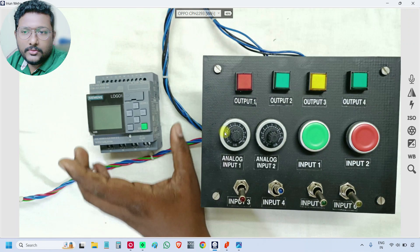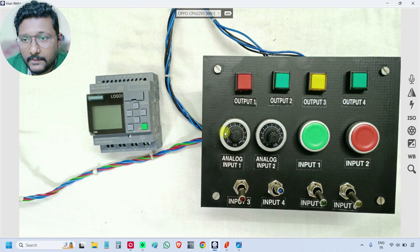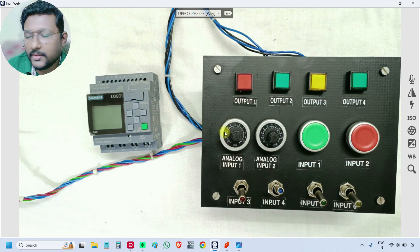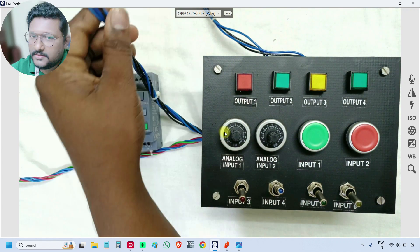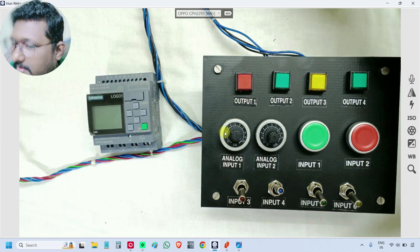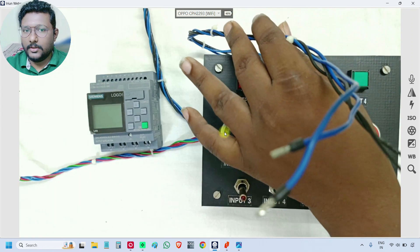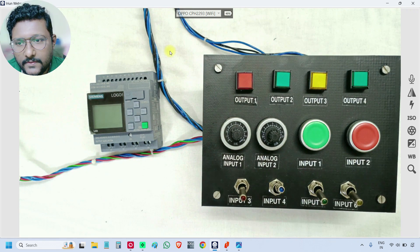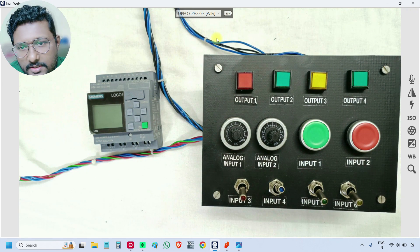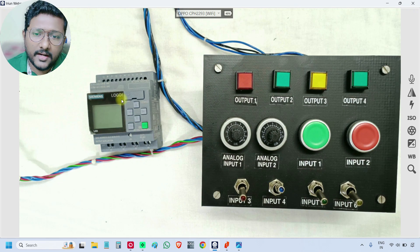So the inputs, outputs, and power supply connections are done. There are three sets: the first is power supply and potentiometers, the second is digital inputs, and the third is digital outputs. I will connect all these terminals to the PLC.